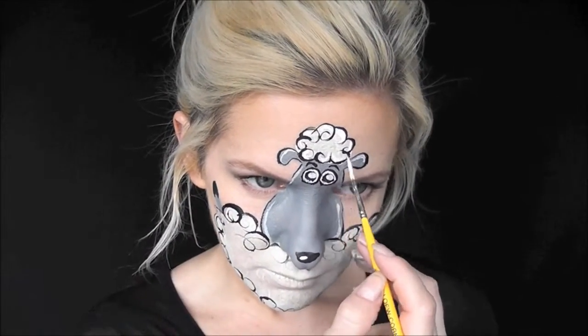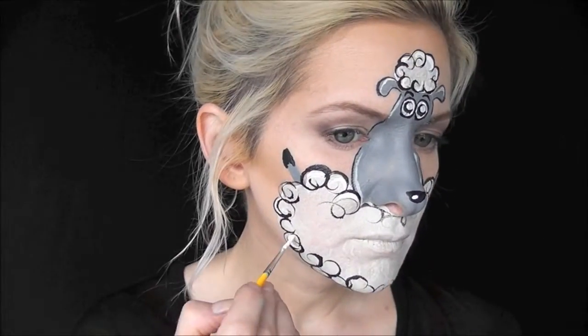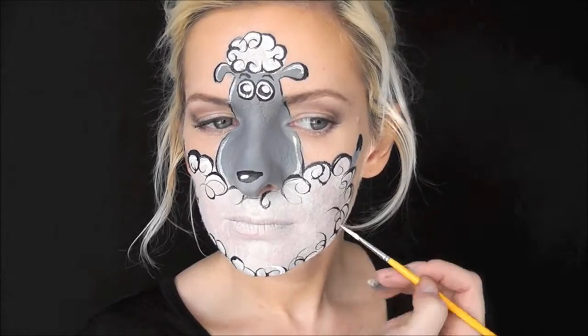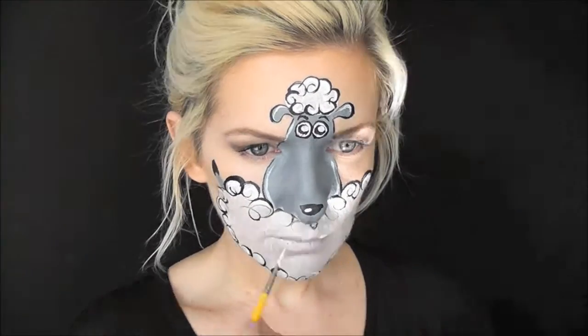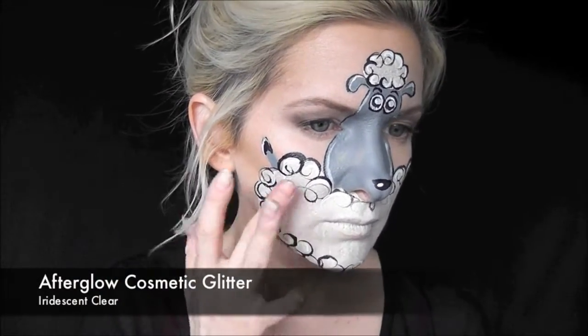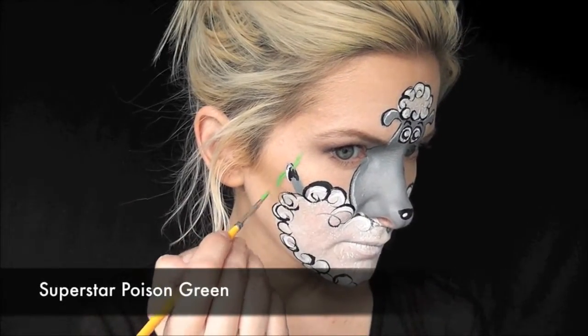I chose the Skull White for this design because it's not a pure bright white, and I knew I could go in with more white and add details on the sheep's fleece. After this, I'm going to go in with some Afterglow Cosmetic Glitter and add glitter all throughout the design. I must have been inspired by the glitter beard trend, because it started to look a lot like a glitter beard.